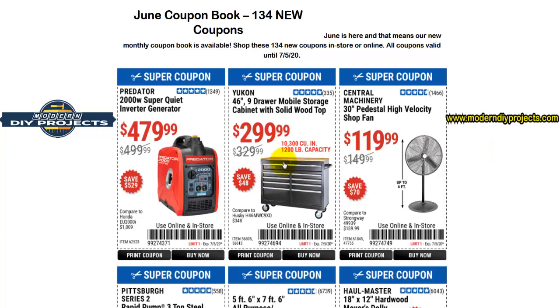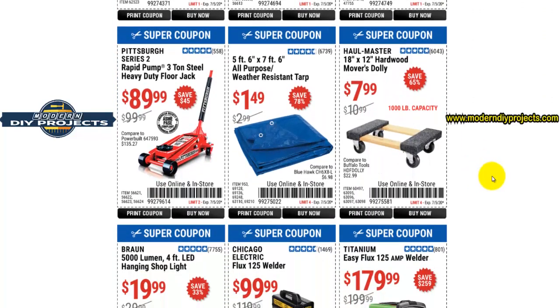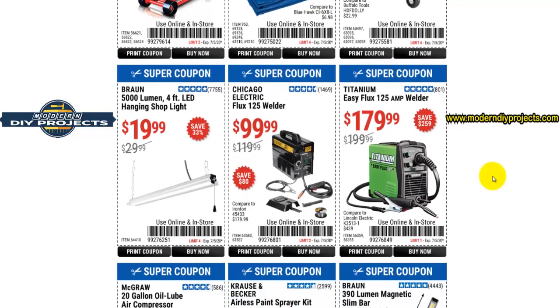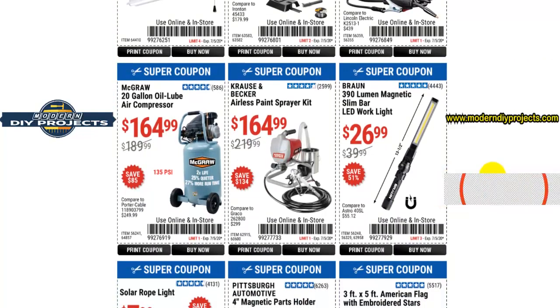Right off the bat, we're looking at this coupon for $299 for the 46-inch 9-drawer mobile storage from Yukon. This is a really good unit — it has nine drawers, unlike the other version which only has doors on the front. This one is much more convenient for storing things in the shop, so if you're looking for a new storage unit, that's a really good one.